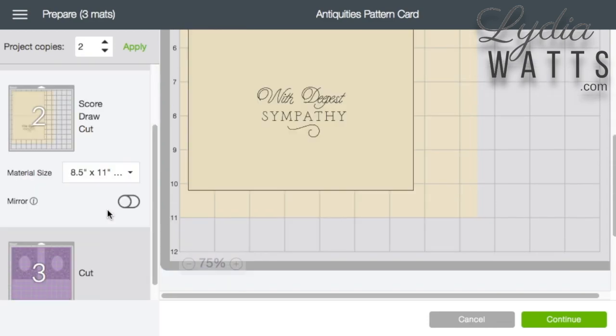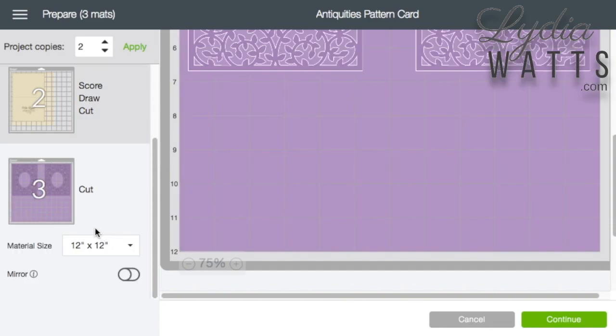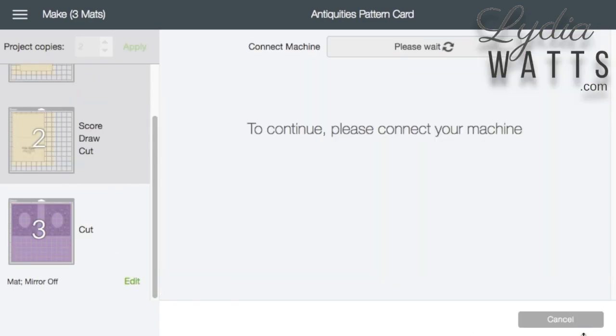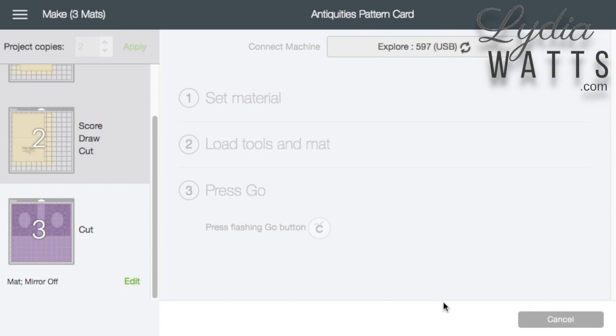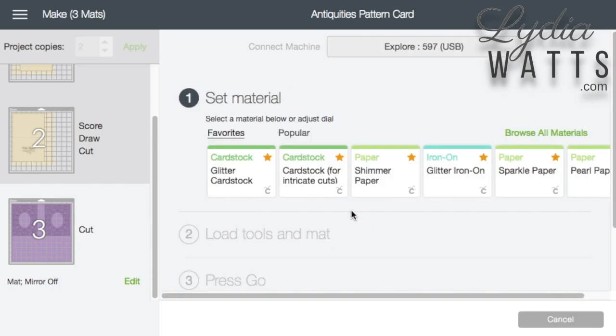When I change my material size to letter size for the first mat, it automatically changes the material size for my other card base copy. The mat that is selected when you hit continue will still be selected when you get to the cut screen, so if I have mat 3 selected when I go to the next screen, it will cut mat 3 first. If I've been editing the mats, it's important to double check to make sure that I'm doing the correct cut on the correct mat.